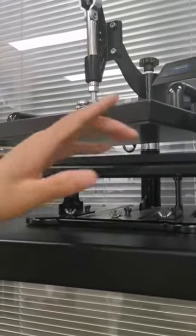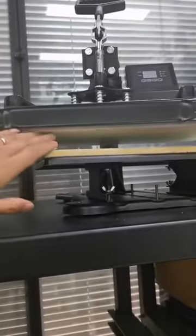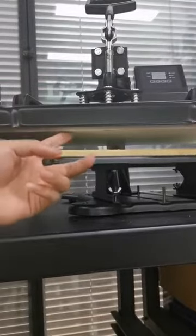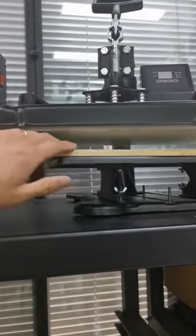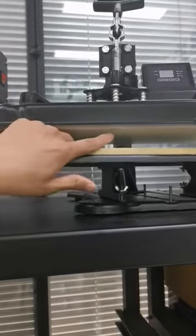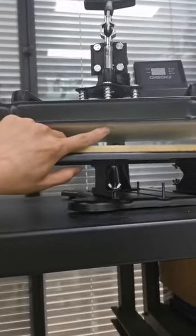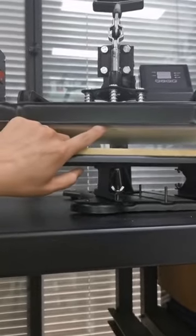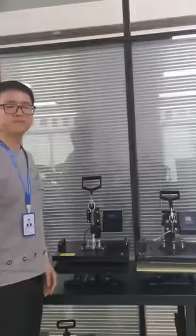However, their heating plate doesn't have teflon coating on the surface. Instead, they use a teflon sheet — this white thing — to wrap the whole heating plate. The problem is the teflon sheet will break easily, as you can see here, so you have to change the teflon sheet very frequently. It is not easy to use.